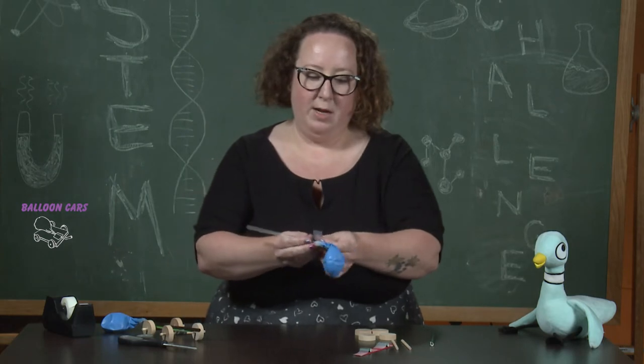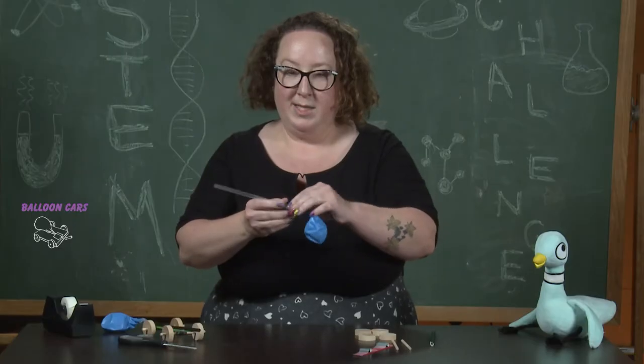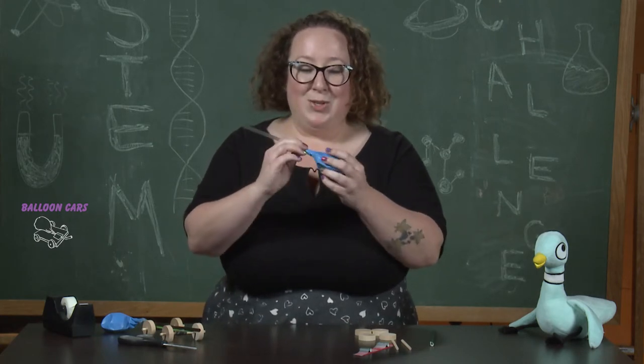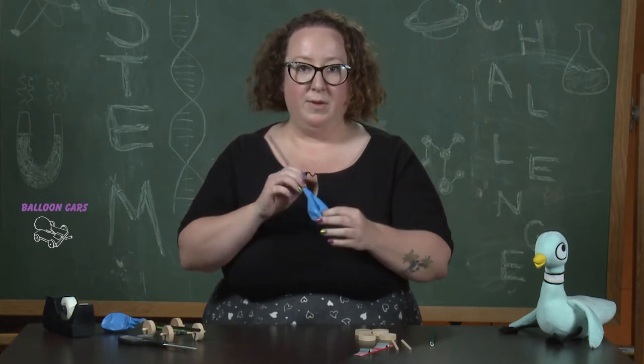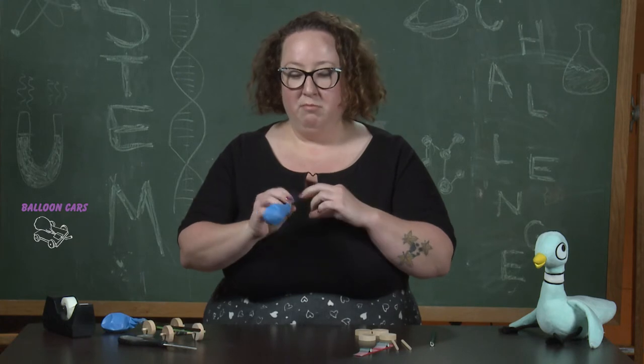It doesn't have to be pretty, we just want to make sure it's tight. We're going to test it by inflating it with the straw. If any air escapes or if it doesn't inflate, we need to give it some more tape. If no air escapes, we're good to go.